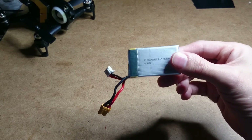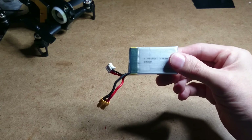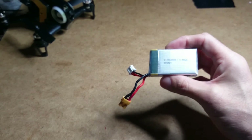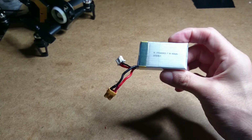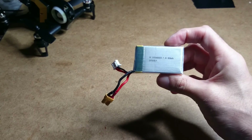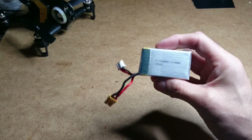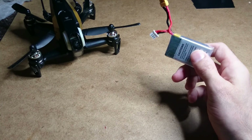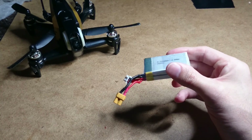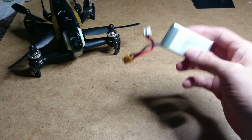There have been a couple of other batteries that people have found and tried out. One chap on the RC Groups forums tried a battery from Banggood — a 1000mAh — and he said it was absolutely horrible. He was only getting two minutes of flight time out of it, so I would not recommend buying the 1000mAh batteries that fit in the Rodeo.